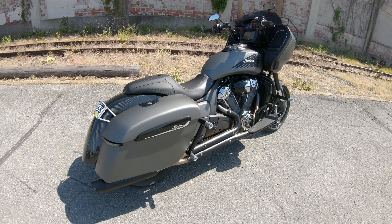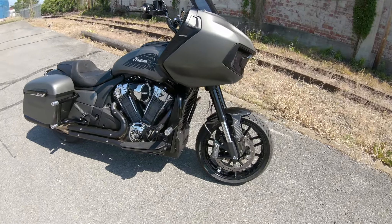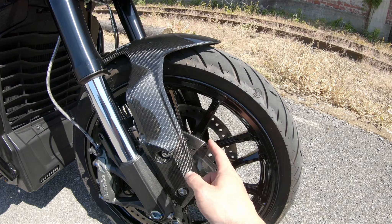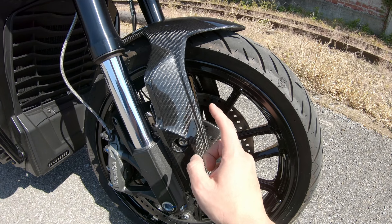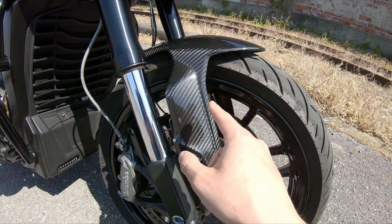Alright, another update video on my 2022 Challenger - I said I was done modding, well that was a lie. Up front this is a 2019 FTR 1200 fender, the carbon one that you can get. These are actually on sale on the Indian's website right now. To get this to fit on the Challengers and Sport Chiefs...